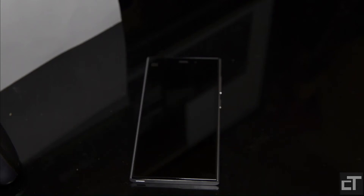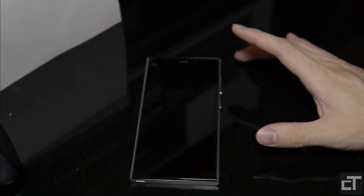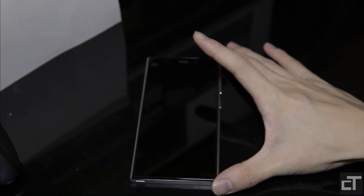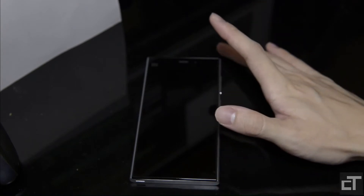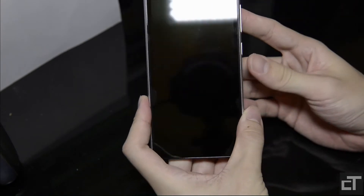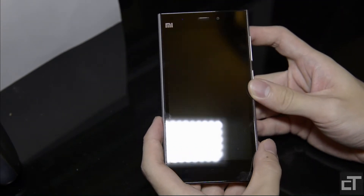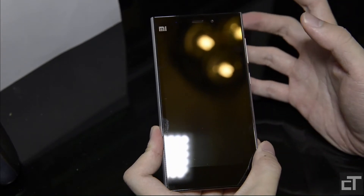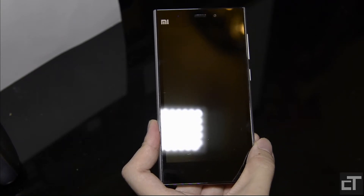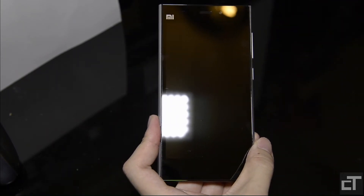Hey guys, what is up? This is Swift here for Chinese Tech. Today I have my full review and analysis of the Xiaomi Mi3. I've already unboxed it in a previous video, so if you want to see the accessories and packaging, refer to that. We've previously reviewed the budget phone from Xiaomi, and this time we're reviewing the flagship phone — the Mi3, the latest offering by Xiaomi. We'll head straight into the hardware specifications.